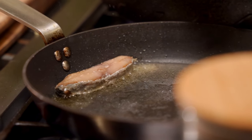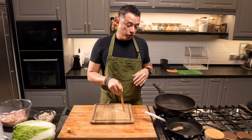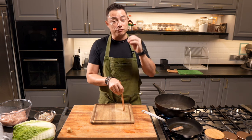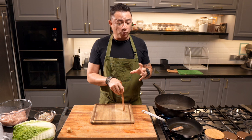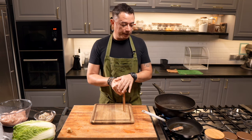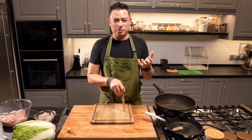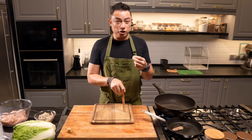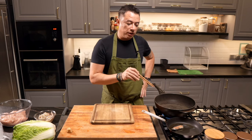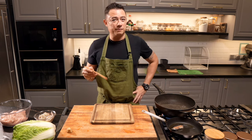The salted fish I'm using is a mackerel salted fish. If you don't like this — it is really funky stuff — if you want something milder, you can always use the dried type of salted fish. Like a kurau, is what we call it here. Or even salted sharp fish, that will work as well. So what we're doing is we're sort of frying it first, and this will take away some of that funk.